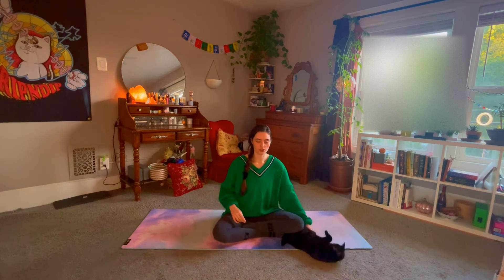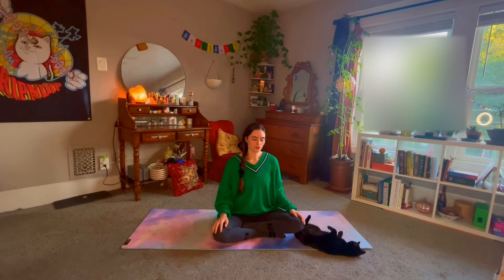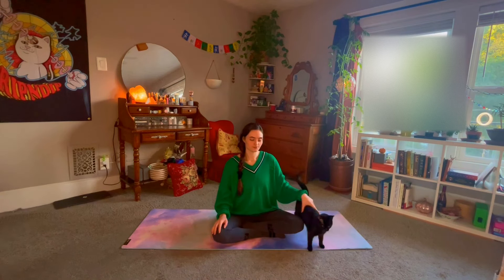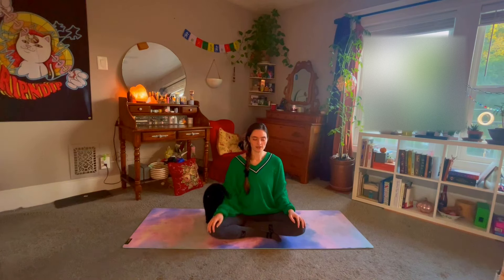Starting in a comfortable seated position — kneeling or cross-legged, however that looks to you. You can start with your hands on your knees, or if you want, put one hand on the chest and the other on the lower abdomen to really feel your breath entering your body. We're going to practice a very simple breathing technique. We call this our four-part breath: on a count of four, you'll be inhaling for four seconds, holding for four, and then exhaling for four. I'll count you through the first round, then leave you to count at your own pace.